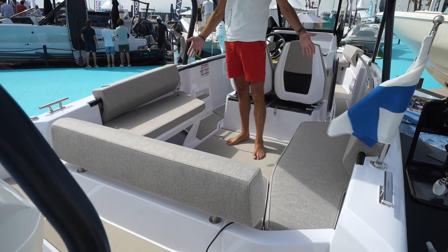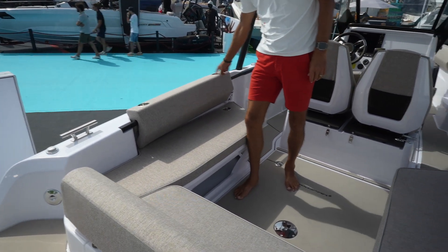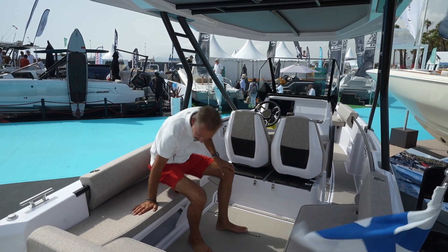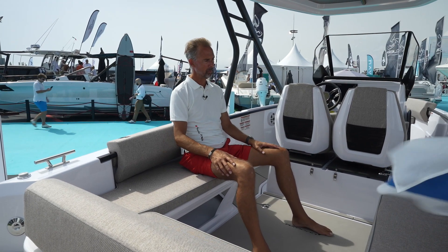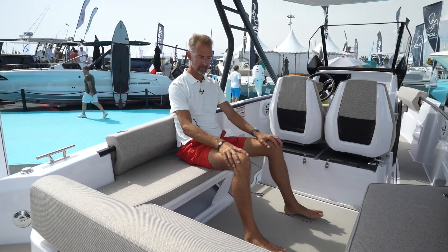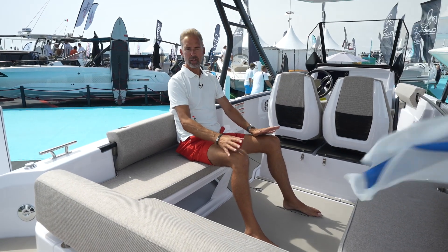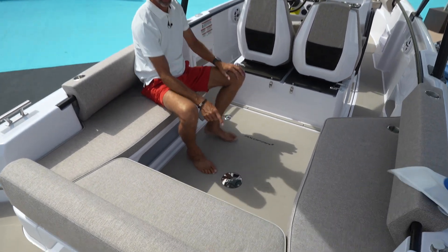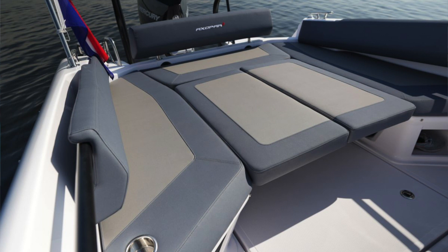Of course there are also advantages to the u-sofa — one of them being that it is a really nice social area. And now what they've also done is added backrests like on the other version, with extra cup holders — there are two here and one here, so three on each side, which should be enough. The seat bases are slightly angled so it's a comfortable backrest. It's relatively high on the back, so even for longer times this is actually quite a nice place to be out on the water and enjoy time with friends or family.